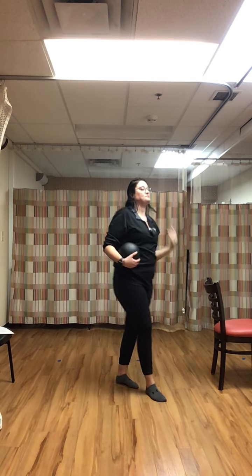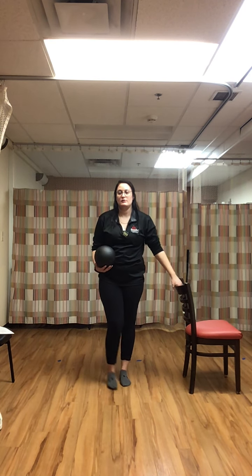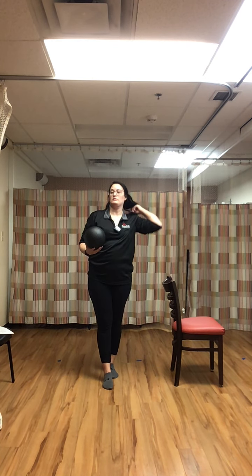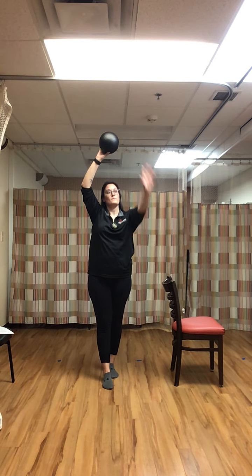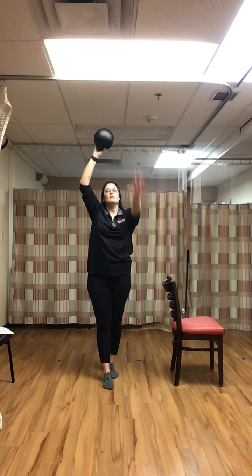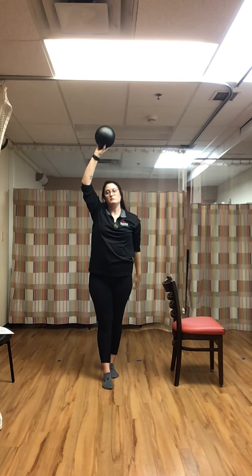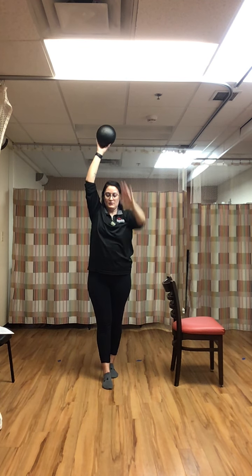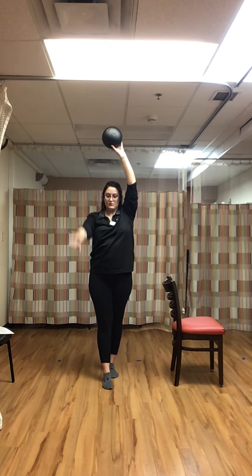Rest. Back to our tandem — left foot in front of the right — with that ball pass overhead. Have that chair beside you if you need it. Ball is always staying in the air. Keep going. Stabilize the ankles.